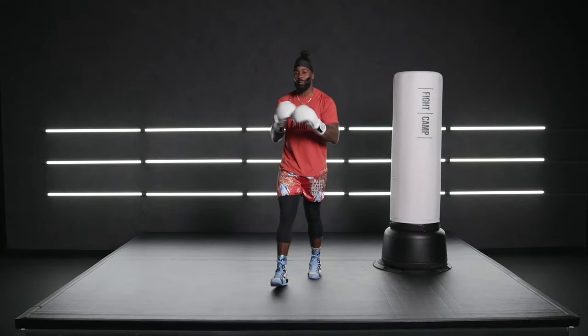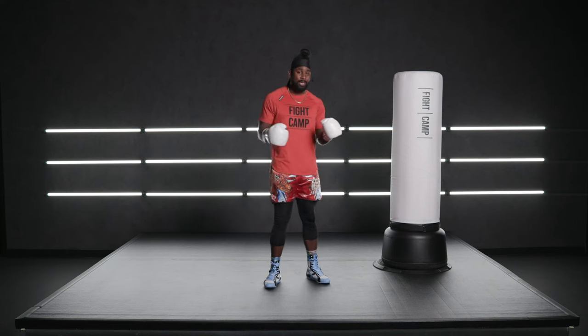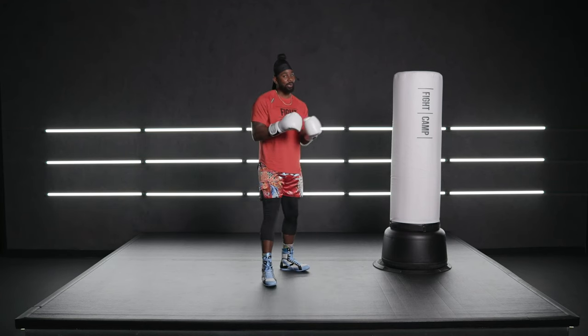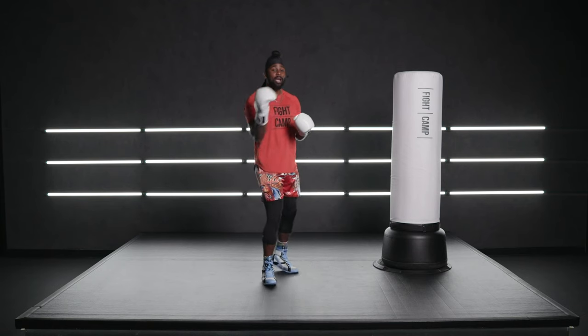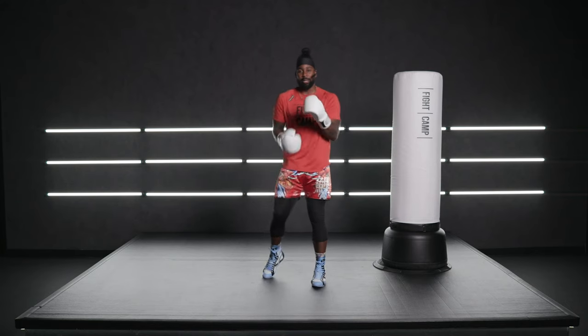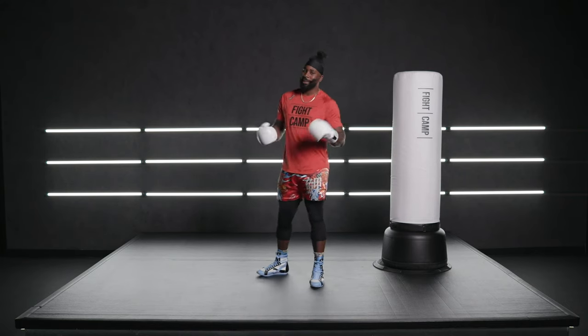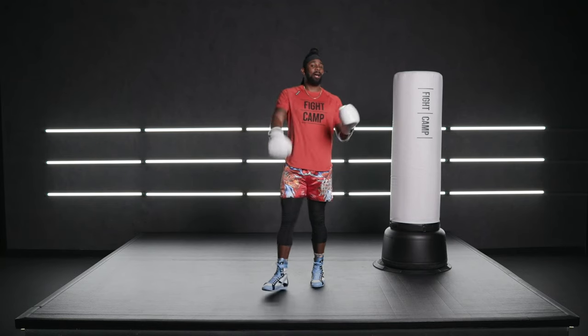What's going on, Fight Camp family? It's Coach PJ back with another four-round intermediate combo build-up. Now if you have not already got your dynamic warm-up in, I highly encourage you to hit that X now and go get a five or ten-minute dynamic warm-up in. Reason being, because this four-round workout is going to be kind of challenging.